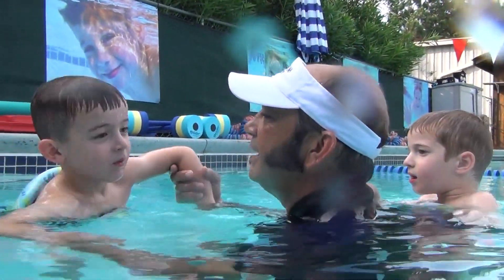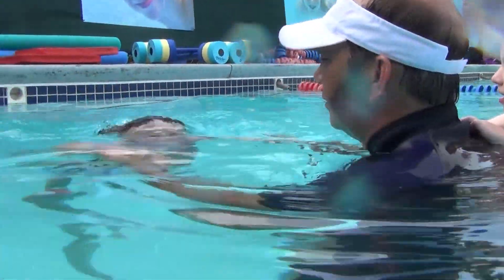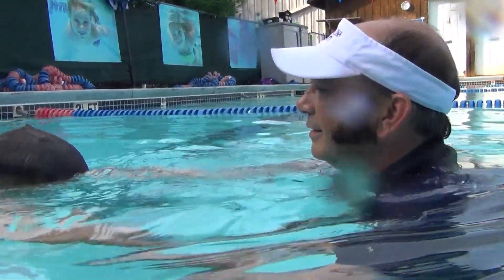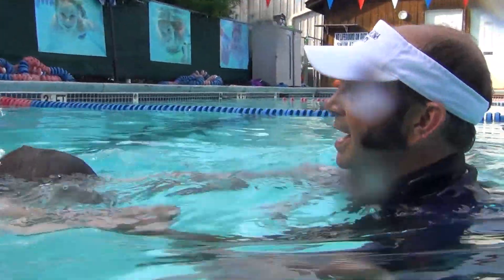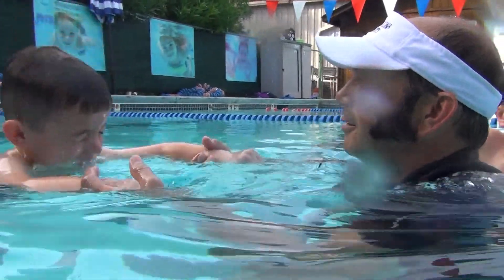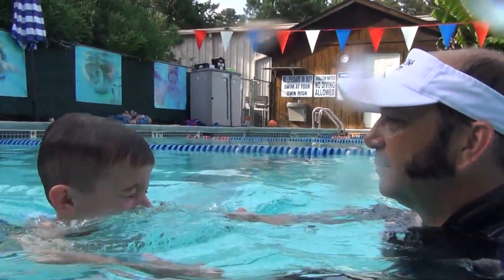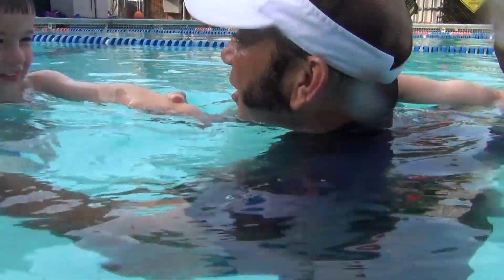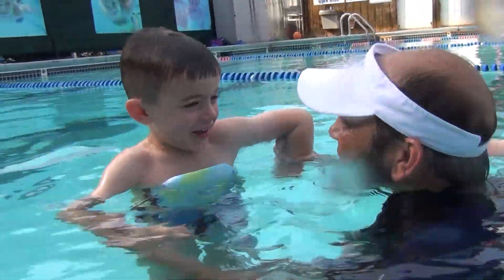All right, ready — go! Blow it out, and blow it out, good. Blow it out, good. Blow it out, awesome. Blow it out — very good! And you made it! Look, you opened your eyes and you didn't have to wipe them either.